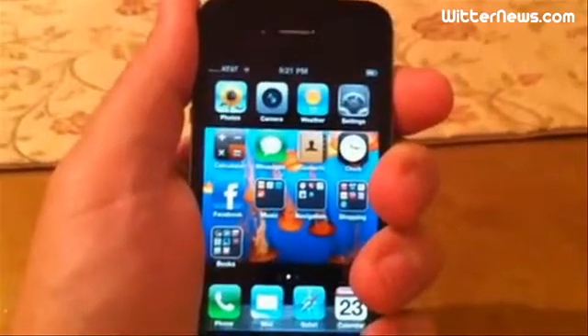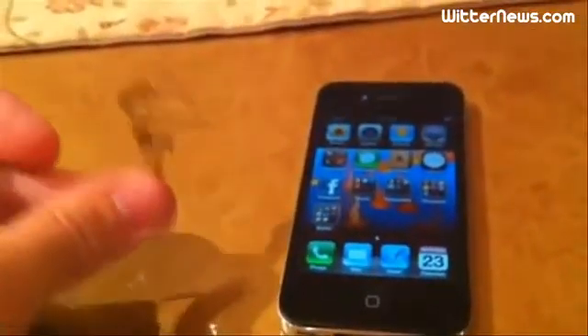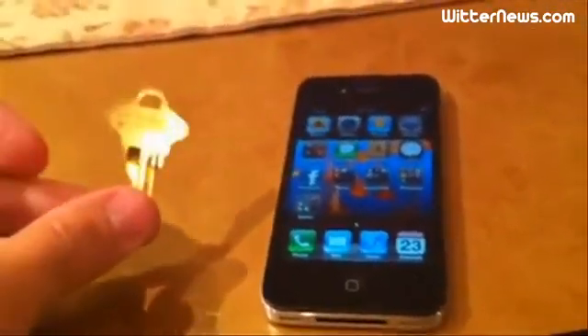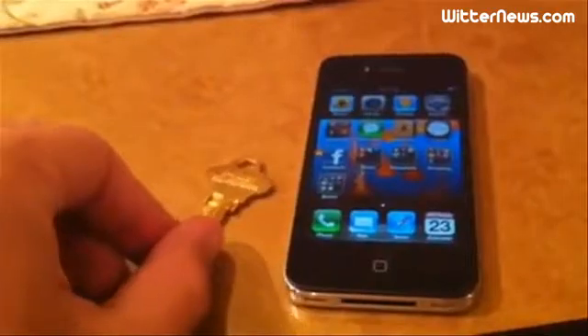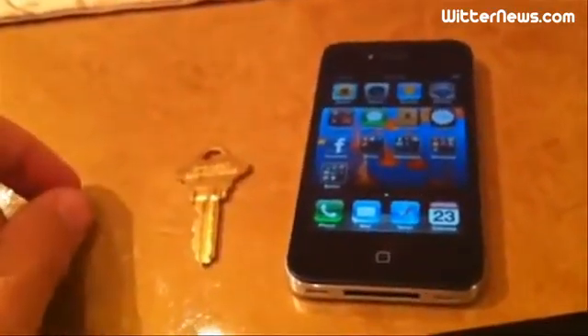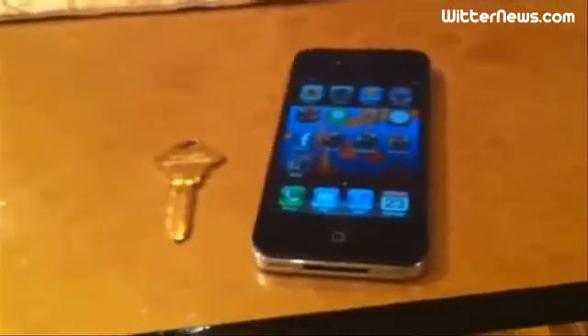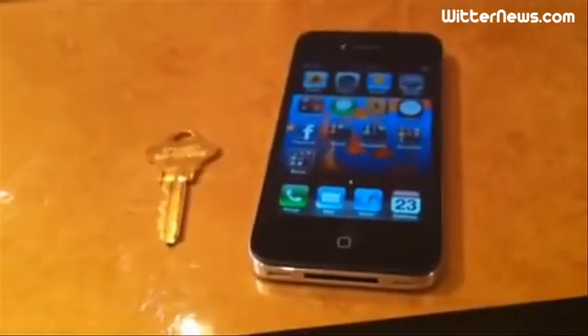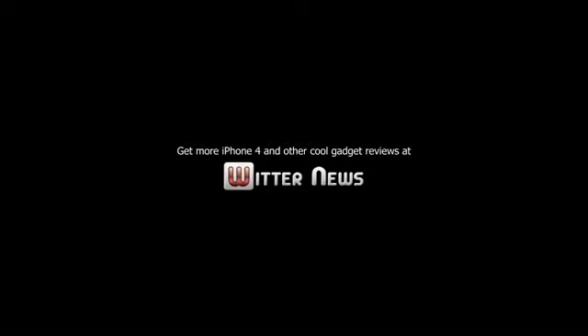And there we have it. I just gave everybody two demonstrations of the exact same problem. You could say how often is someone going to actually place a key on their iPhone — probably not the way I demonstrated it. But if you think about it, the phone goes in your pocket or your purse, and oftentimes there are keys in your pocket, so you're probably going to come in contact with your iPhone at some point. This is probably a pretty big deal, so hopefully Apple comes up with a solution. Thanks a lot.